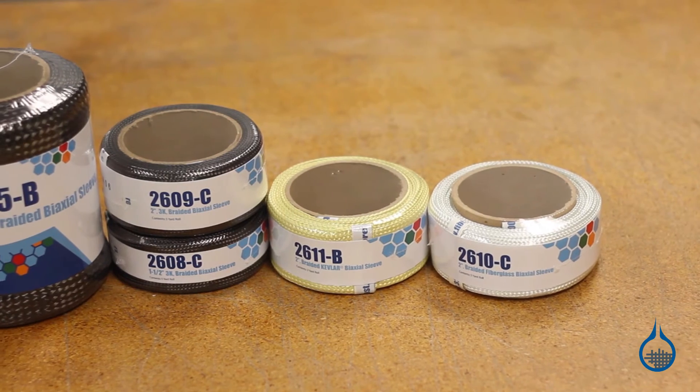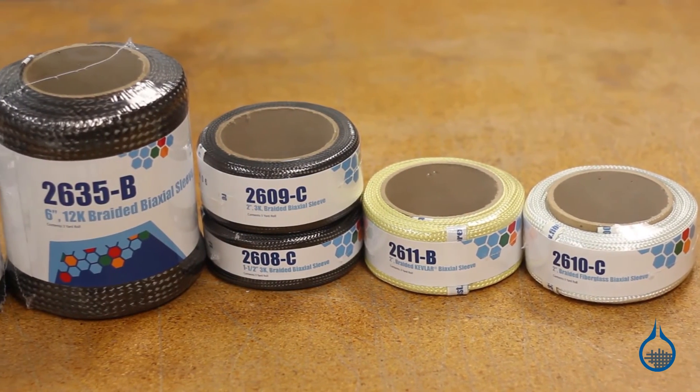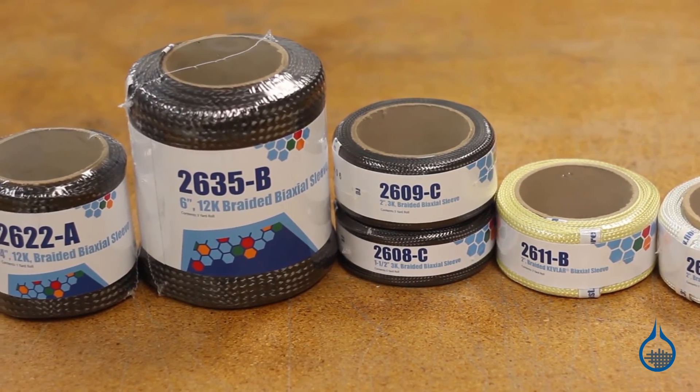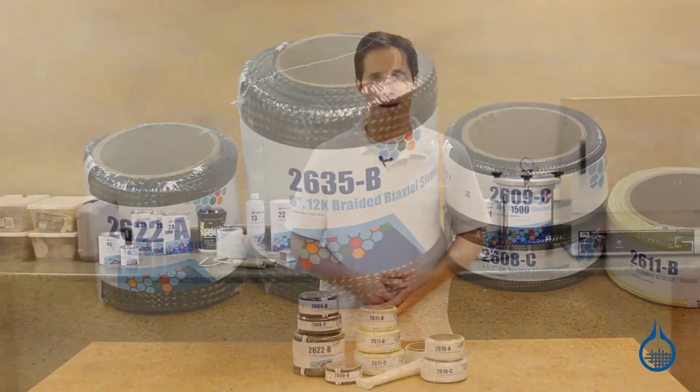At Fiberglass.com, we carry fiberglass and Kevlar sleeve in a two-inch diameter. We carry carbon fiber sleeve in a variety of sizes, including 1.5-inch, 2-inch, 4-inch, and 6-inch diameters.